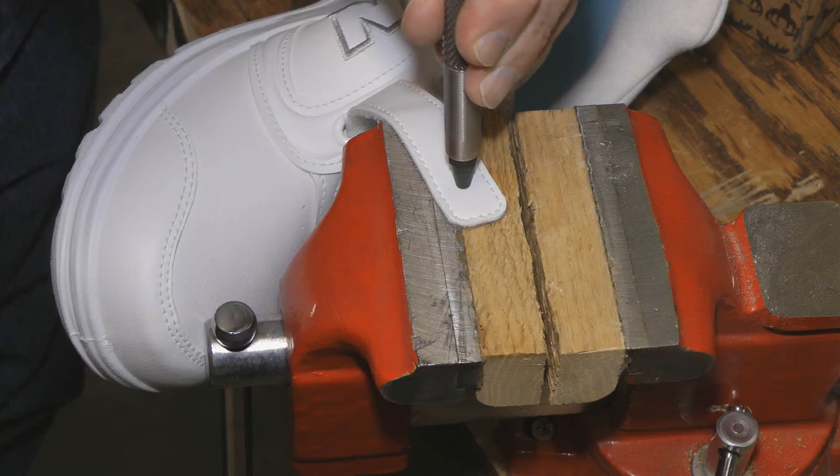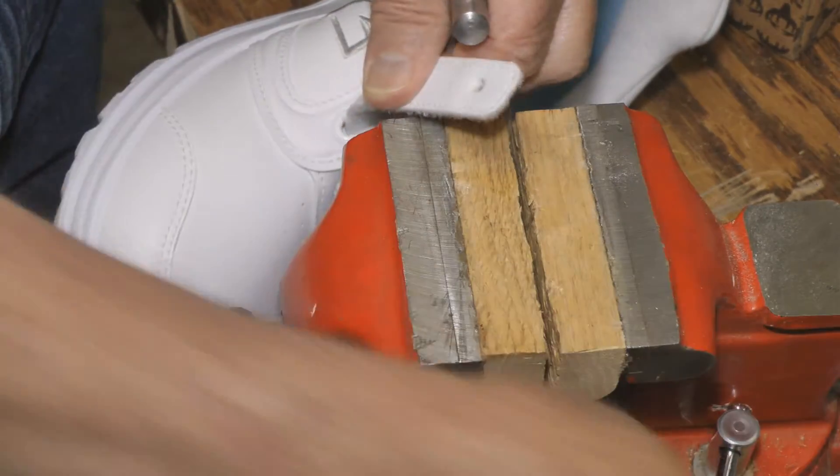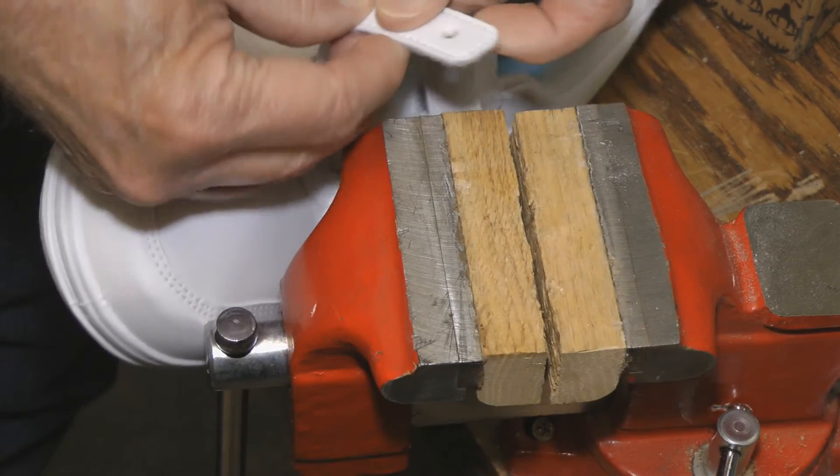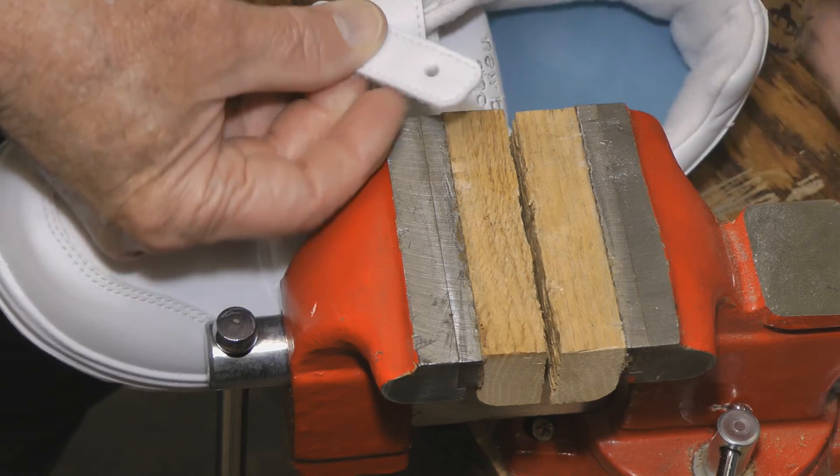Place the strap on wood here, take the hammer and punch that. There we've got just a very nice hole — one clean punch.